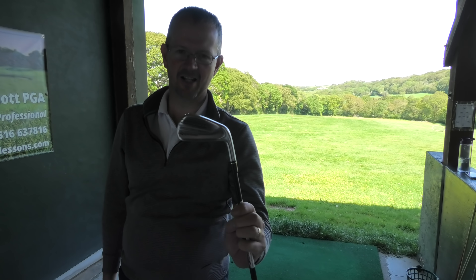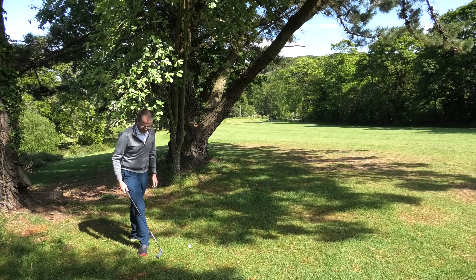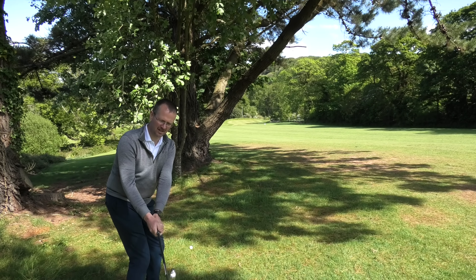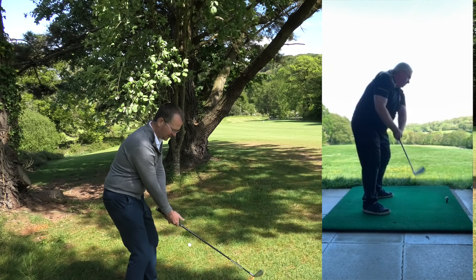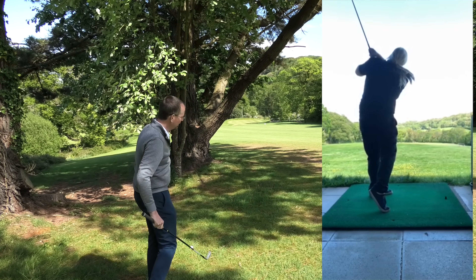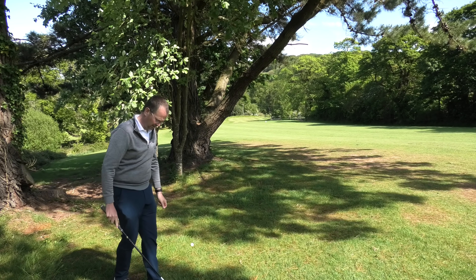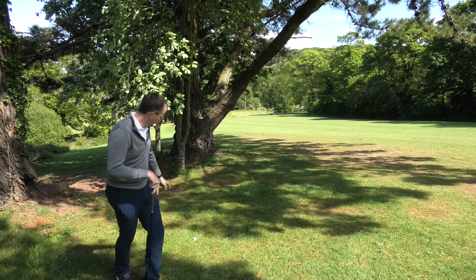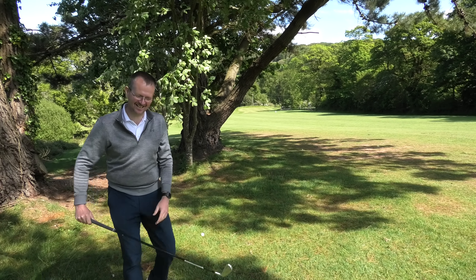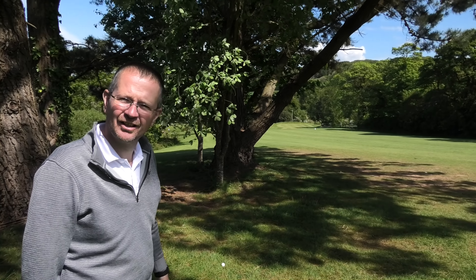Let's go and do some more uses for your new TaylorMade two iron. So Matt, we've just been on the range and we did number one: practice with a purpose. Even though it's a two iron, you can definitely have a session on the range looking at your positions at one, two, three, and through to four. It's just as usable as a seven iron. I've learned quite a bit today — we were discussing off-camera a couple of things I need to look at, and that was really quick and now I can go back and work on that.